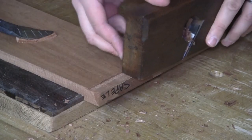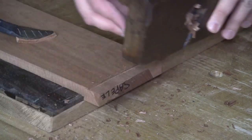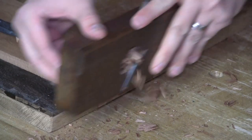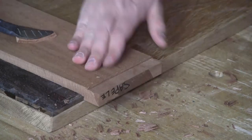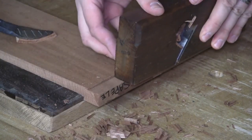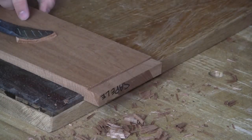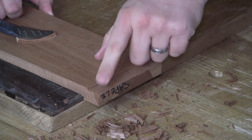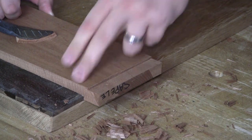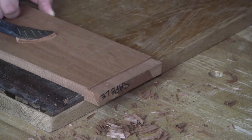Now bring it back up. And you can see with the skewed iron, just like the moving fillister plane, I get a really clean surface. I can register right up against this wall I've created and plane it down. Now there's always a chance that you get a little bit of blowout here on the end. A lot of times what I'll do is leave my board a little bit wider than I actually need and come back with a regular bench plane to clean that off.